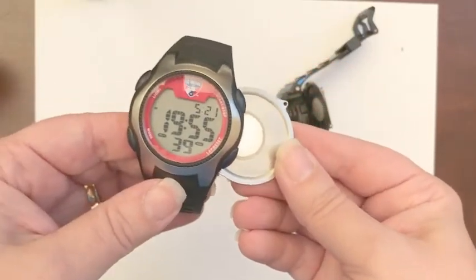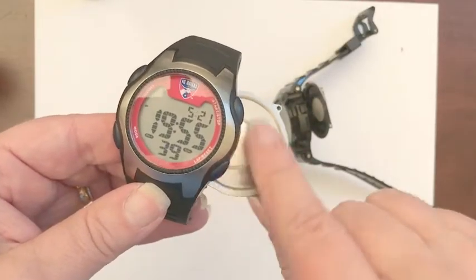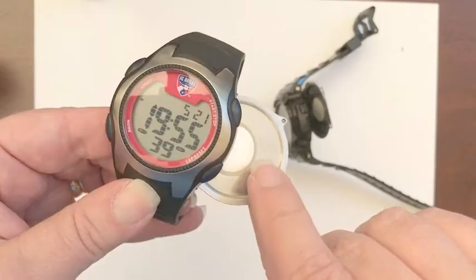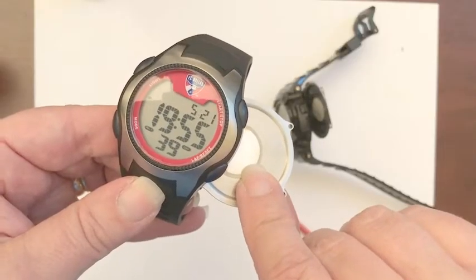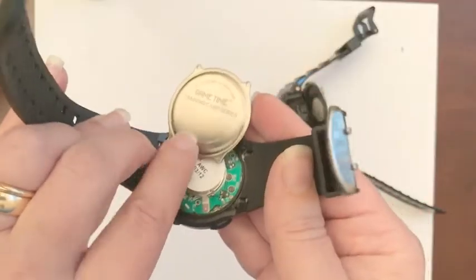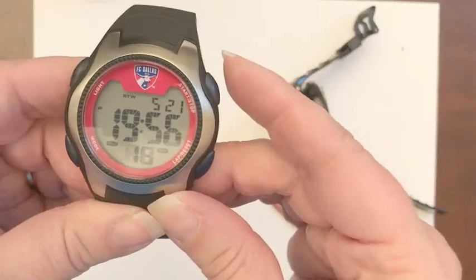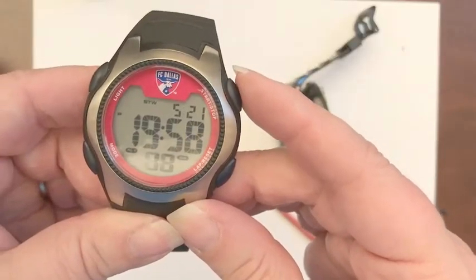It usually touches a plate within the watch, and that's what makes the sound. So if you have a digital watch that you'd like to keep using in the future with the beeping noise, you need to cover this disc — maybe with a couple pieces of masking tape, maybe with a little bit of paper. You want to make sure that the contact point between that disc and the back of the watch is interrupted so that you can't hear it.